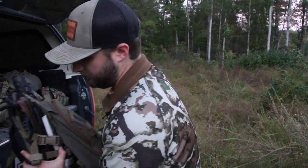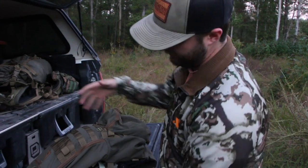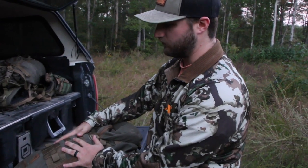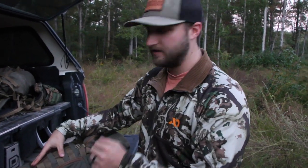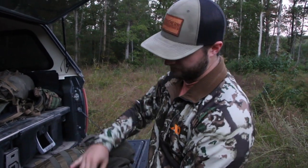I'll just show you my setup. This is how I pack in on a typical hunt. In the bag I'll have my jackets, water, and stuff. I've got my kill kit in here — game bags, knives, knife sharpeners — so if I kill something I can pack it out.